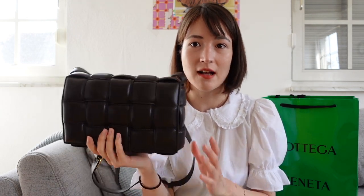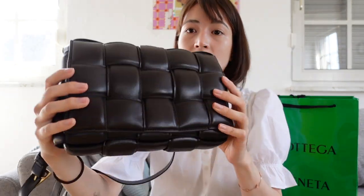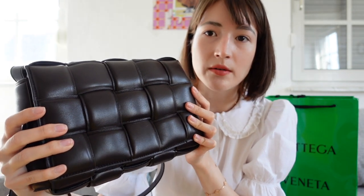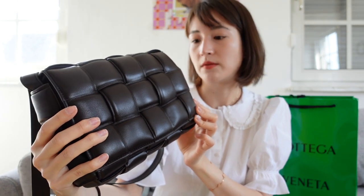First of all, this color is in Fondant. It's a very dark brown with, I would say, a very slight purple undertone. In certain lights, especially in the sunlight, it looks more brown, more chocolatey brown. Indoors it looks a lot more dark, almost black with a bit of brown. And the sales associate told me that there were only two of this color in Spain, which of course is a technique for him to sell the bag to me — and you know what? It worked.